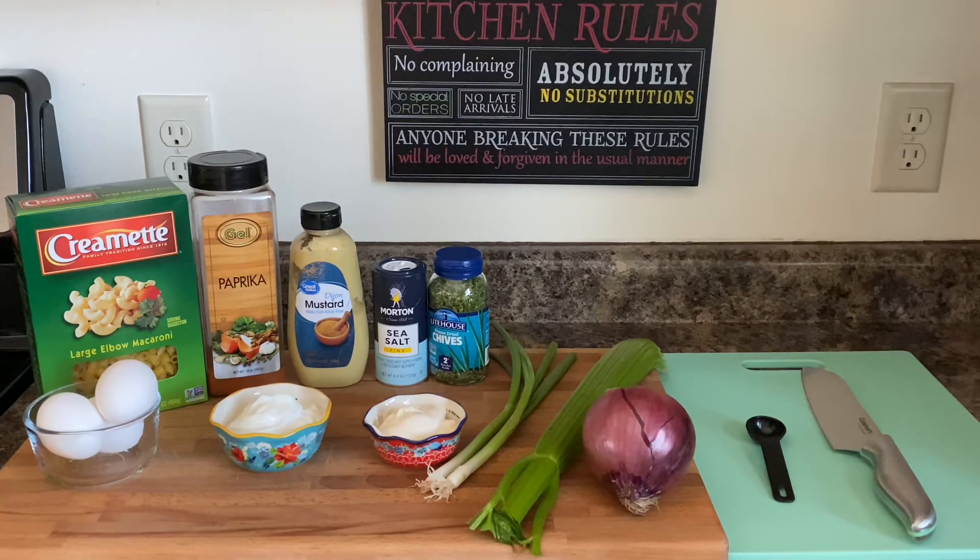Let's take a quick look at our ingredients for this deviled egg pasta salad. We would need macaroni pasta, paprika, Dijon mustard, sea salt, chives, green onions — better known as scallions — celery, red onion, boiled eggs, Greek yogurt, and also mayo. So without further ado, let's get this party started.